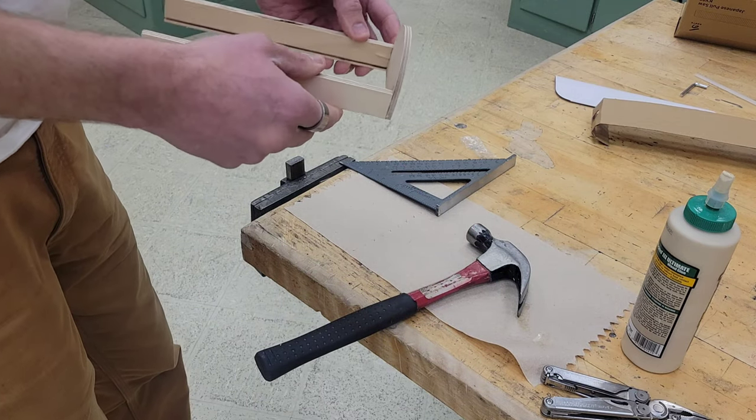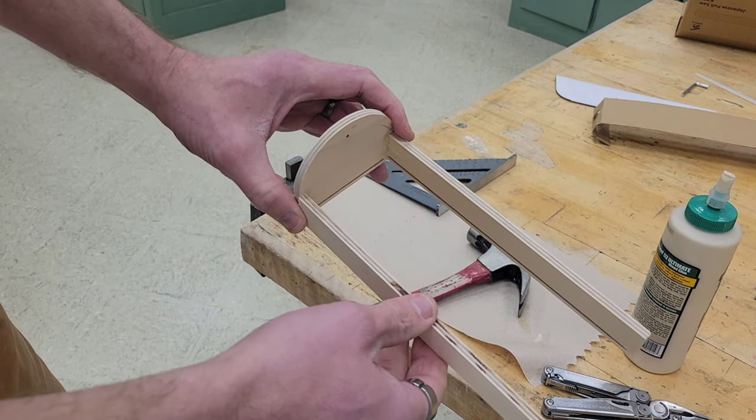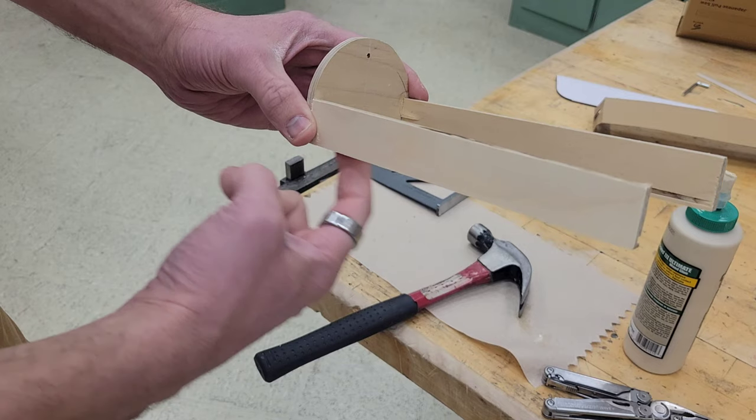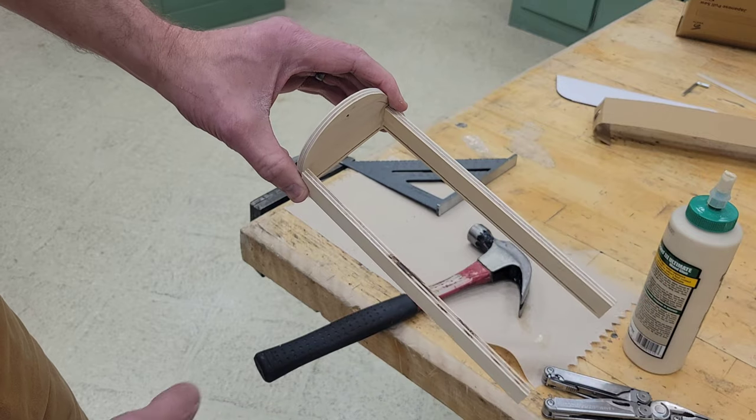We're going to let that glue dry, and while we let it dry, we're going to measure this up so we can cut out our bottom piece.